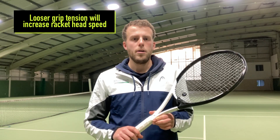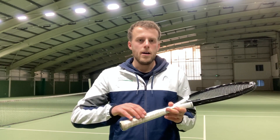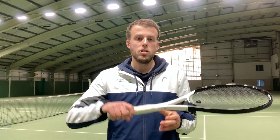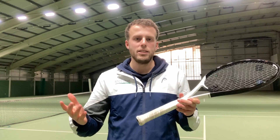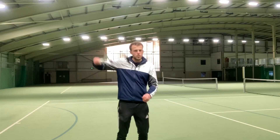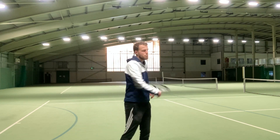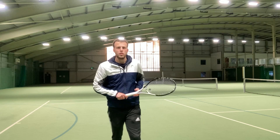Think about it on a scale where 10 is gripping your racket as hard as possible and zero is letting go. Really, with your ground strokes and your serve, you should be sitting at three or four out of ten in terms of how hard you grip the racket. By doing this, it will enable more racket head speed during your swing. You can see just how relaxed my arm is — and you can hear the difference. I get a much bigger whoosh sound as opposed to when I grip tight.